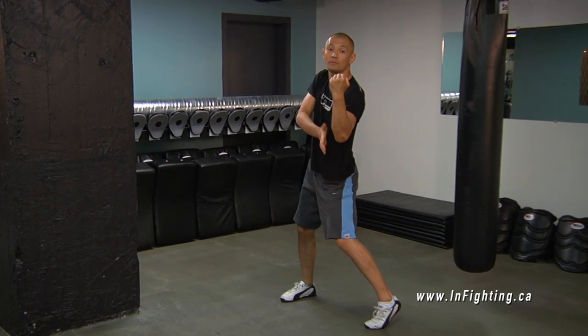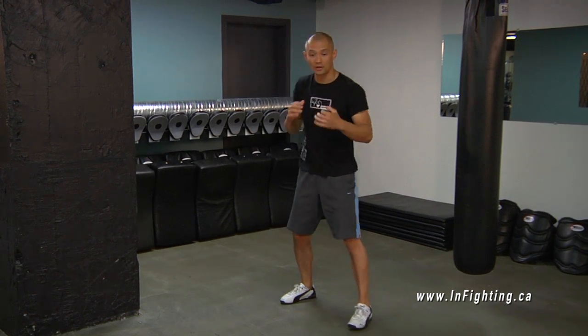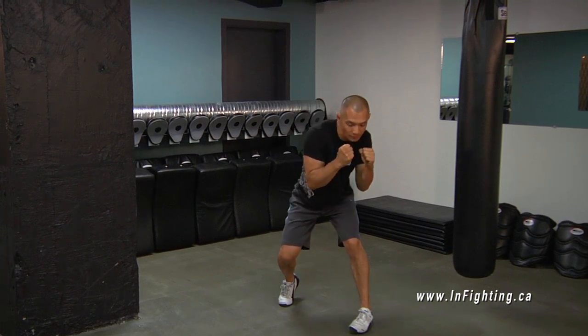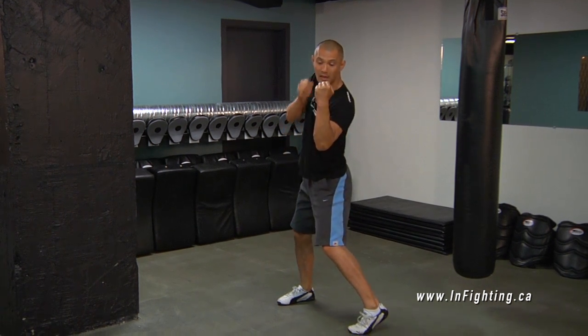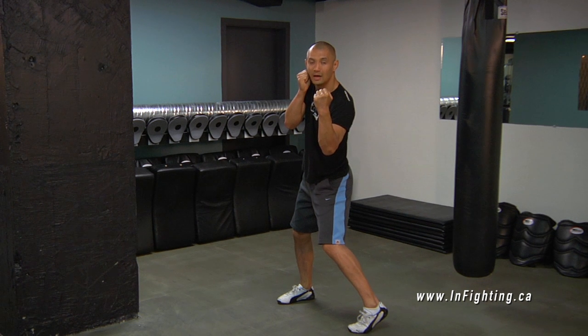My forearm is vertical as I do an uppercut. So the Left Uppercut: I'm going down, turning my body a little bit. As I go down, loading up this shoulder, driving up through my legs, through my back, keeping my forearm directly in front of me. My forearm is vertical. This is a Left Lead Uppercut.